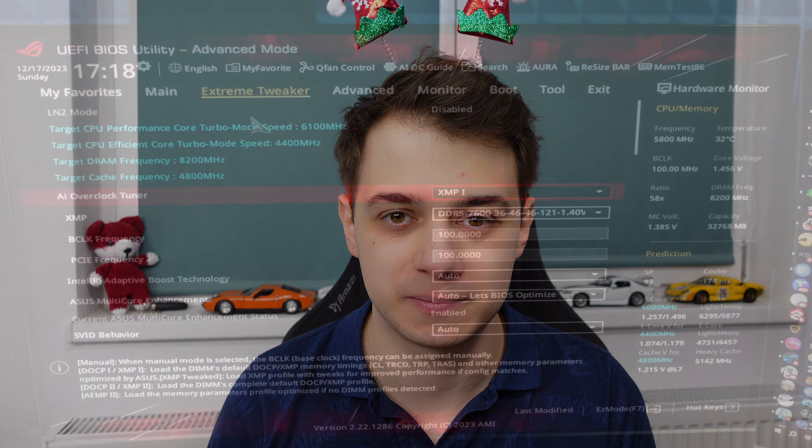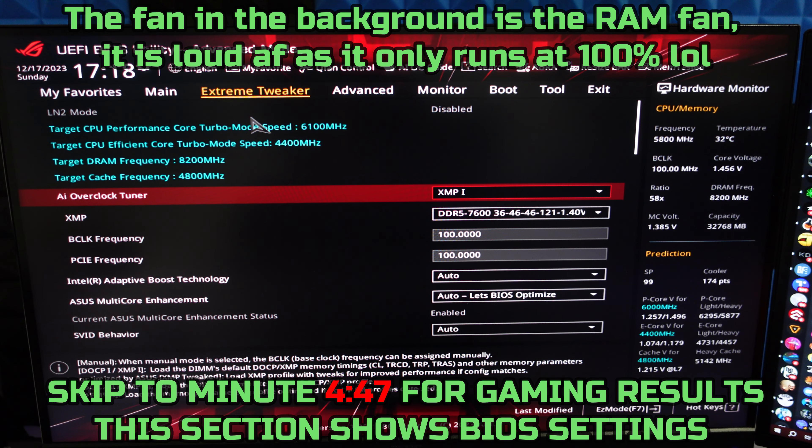Not only that, but my girlfriend also does video editing, video rendering, and a lot of other stuff that requires a lot more cores, so I thought I'd give her the 7950X3D, leaving me with the 14900K for video editing and gaming. You might ask why not buy a 13900K — it's because the 14900K just overclocks better. It's not going to be an end-all difference, but might as well get the latest and greatest as it helps the YouTube channel.